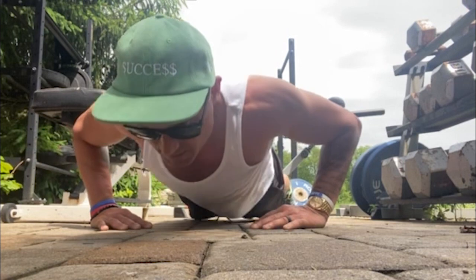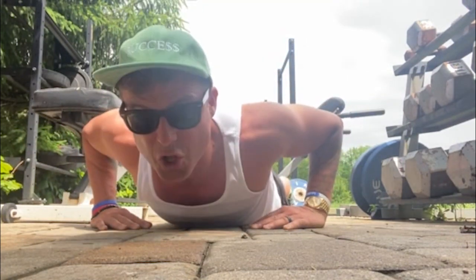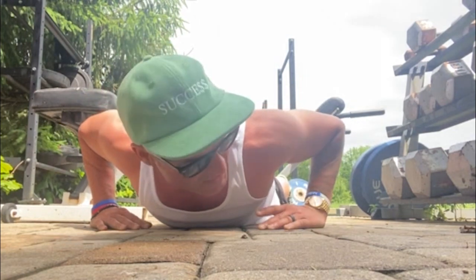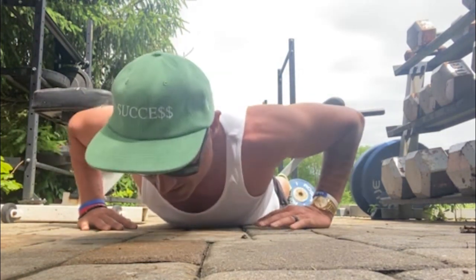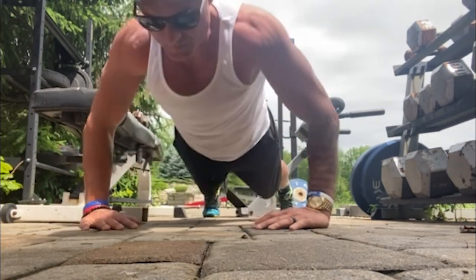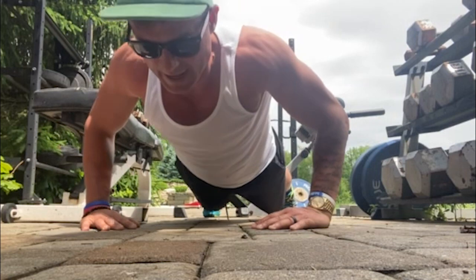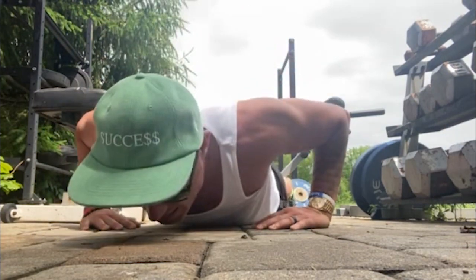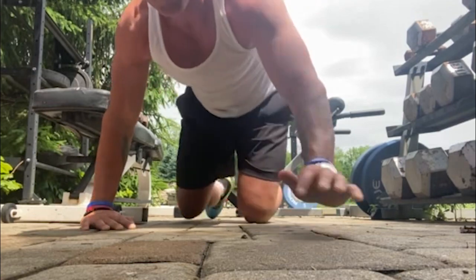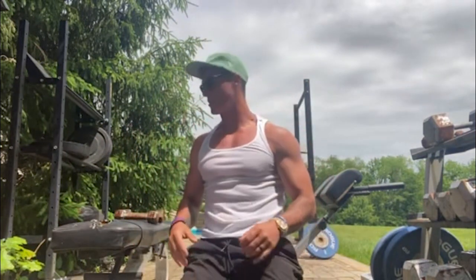I'm leveraged in and I'm really trying to eccentrically load up the tricep. I'm not really thinking about pressing with my chest — I'm focused on position: load the tris, press, squeeze the upper back. Right now I'm up to sets of 20, so it's 200 total reps.